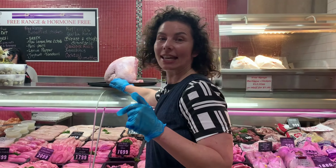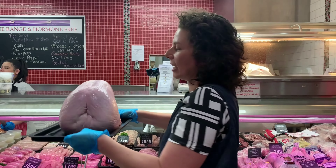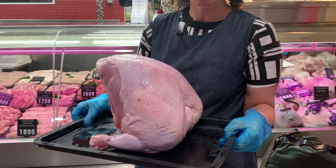So basically it is this bird — it is the turkey. It's heavy, it's about four kilos. It is the turkey breast on the frame, so on the bones, but we've got the drumsticks and the wings removed.